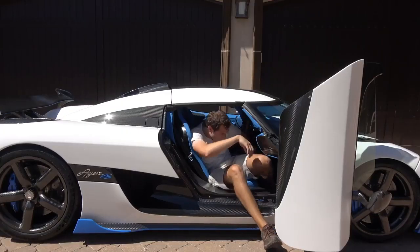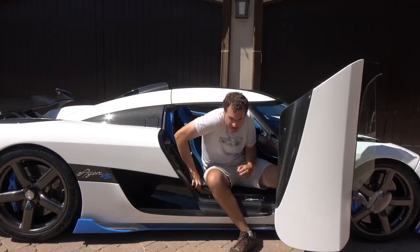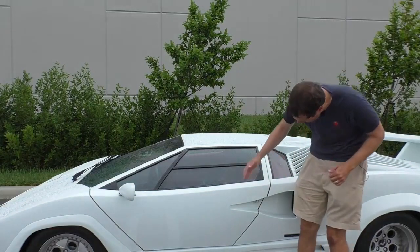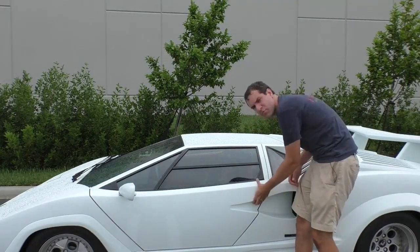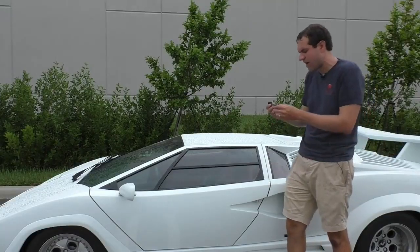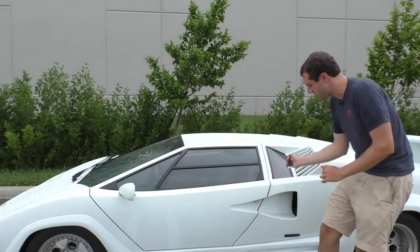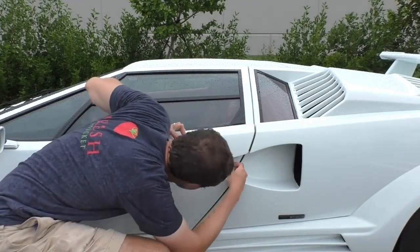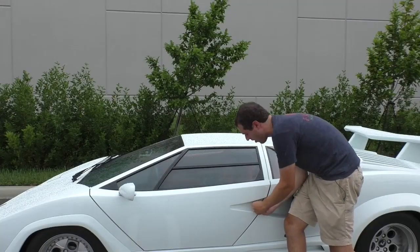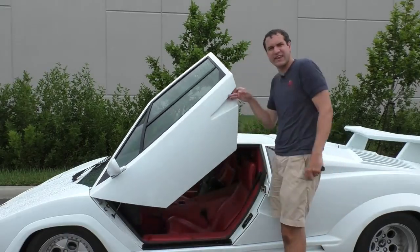From there, you simply get out of the car. I, of course, make this process look very awkward, but it isn't so bad — and then you're out. Opening them is pretty easy. You walk up to it, there's this silver thing protruding from the door. You push it, and then you just guide the door up the rest of the way. In order to unlock or lock the doors, you walk up to your Countach looking all cool, and then you have to stick the key underneath the silver thing, which doesn't look very cool. Then you twist it and untwist it in order to lock or unlock, and then you can get in.